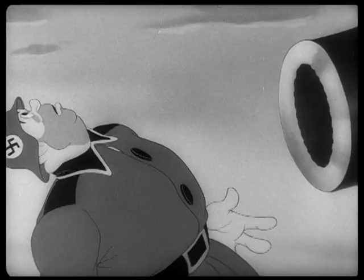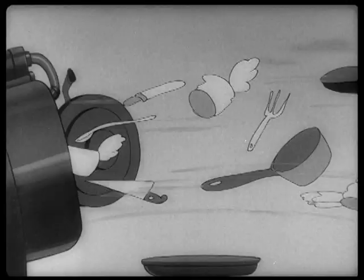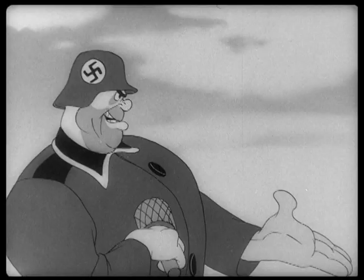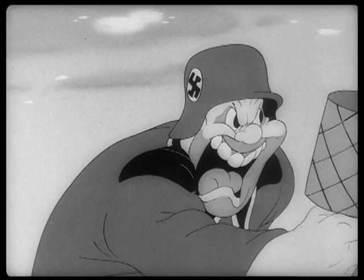What's interesting about these cartoons is obviously they have a message and they're trying to teach soldiers something. So the gags themselves are not always hilarious. But these directors are so good that the entertainment just comes from the way it's presented. The animation is just so much fun to watch. Look at that — that's killer.